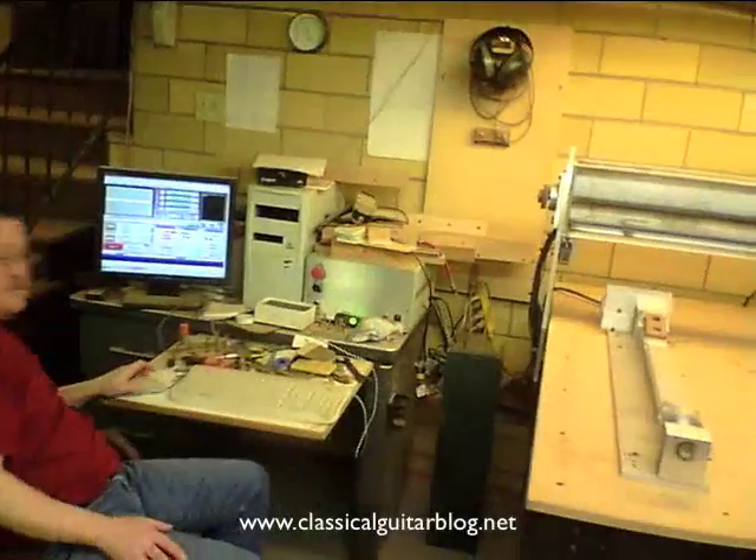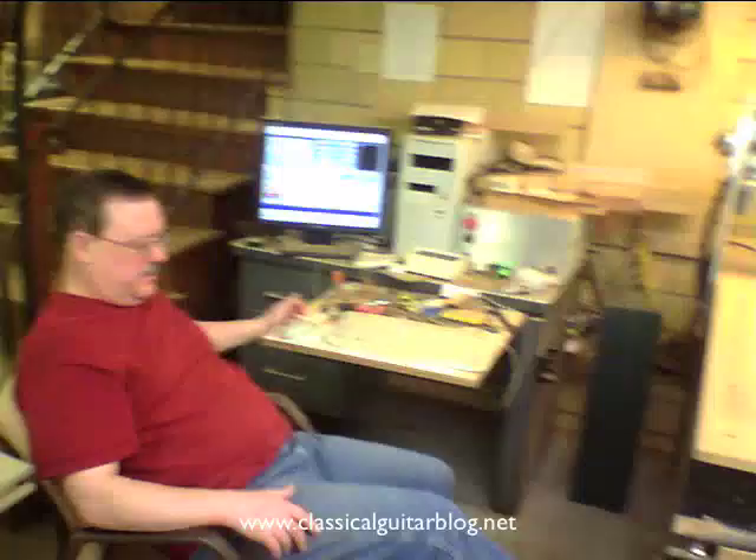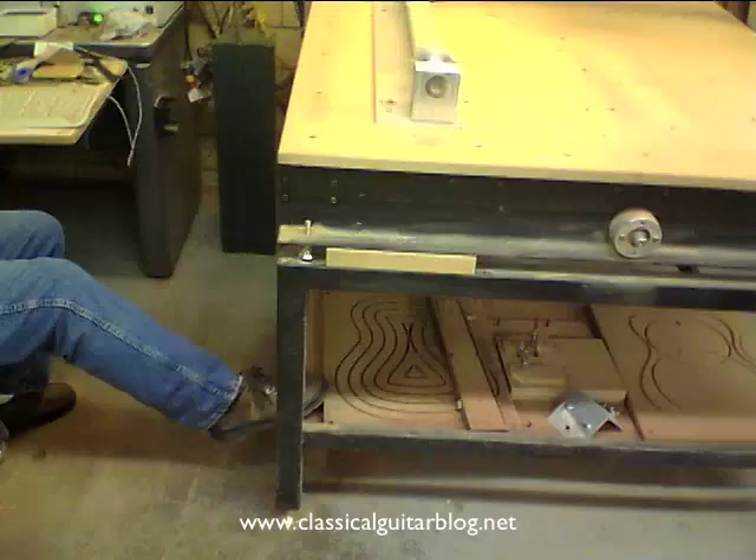So this is what you do — necks and things? Yeah, I do necks. I do the pocketing on the tops. Like this board down here, which is covered with sawdust right now — I put a vacuum on that and that holds the top in place.